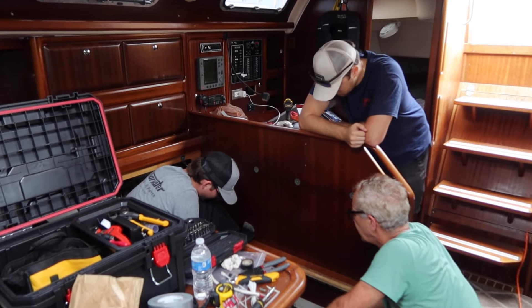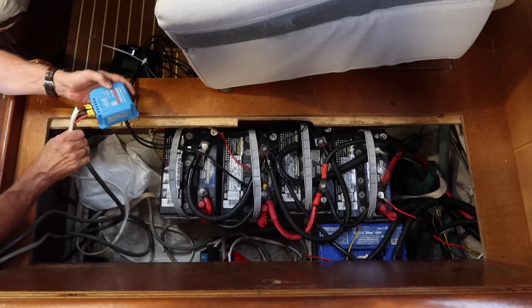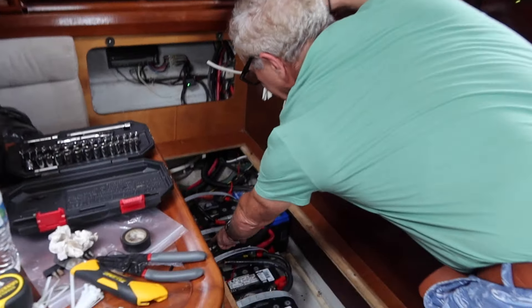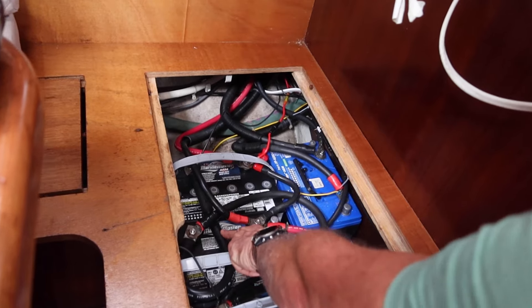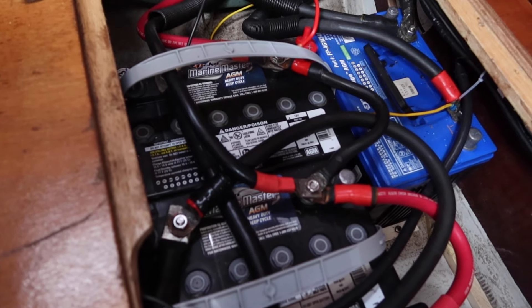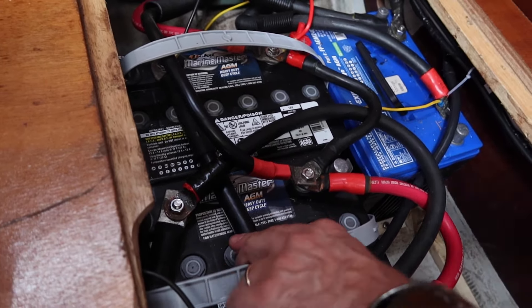Over the holidays we had the boatyard install a new set of AGM batteries. They weren't installed exactly how we liked them, so we had some cleaning up to do. This wire was jammed under here — you can even see the little mark there — that would have rubbed through and that would have been a potential battery fire. But we've cranked it over and tightened everything down.